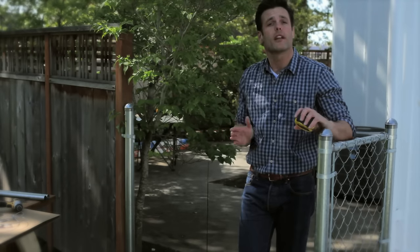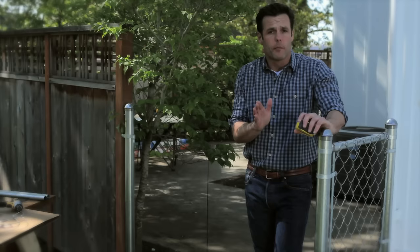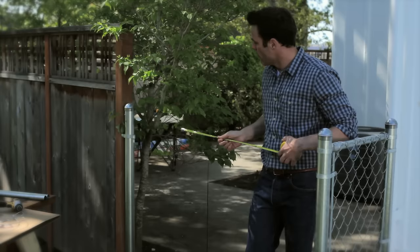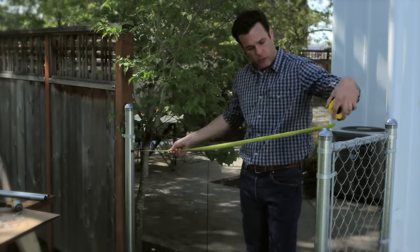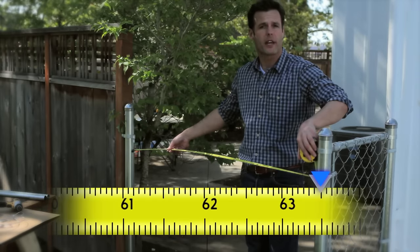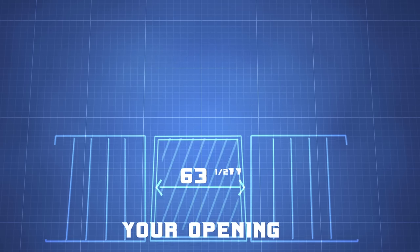It's important to know that the FitRite assembly is made for a 72-inch opening, and it's also important to know how to measure it correctly. We measure from inside fence post to inside fence post. At 63 and a half inches, that means I'll need to cut off eight and a half inches for it to fit appropriately.